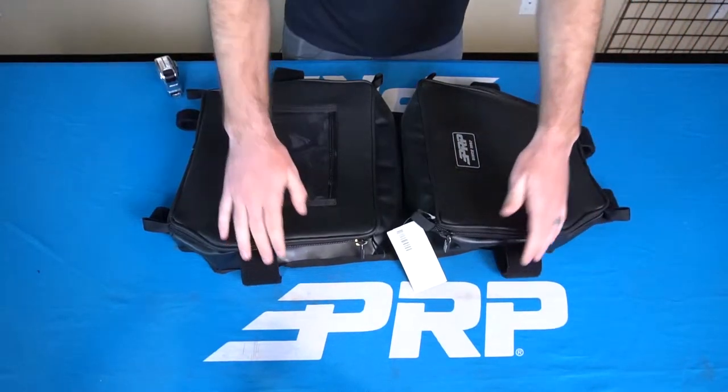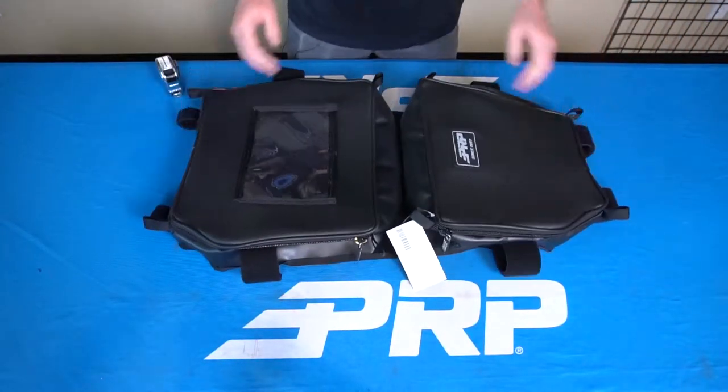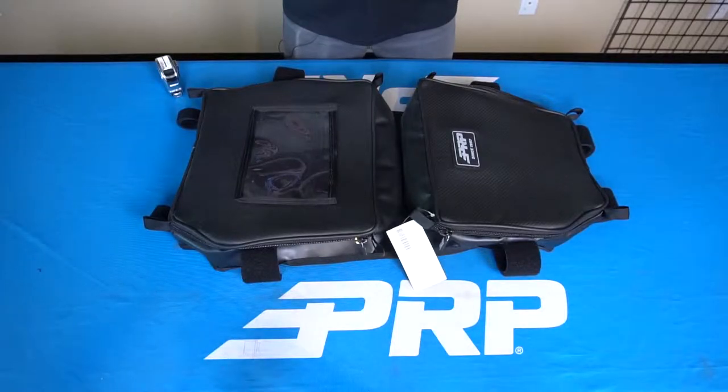With multiple attachment points that all fit a 2 inch tube. You can find this X3 bag and all of our K&M storage options at prpseats.com.